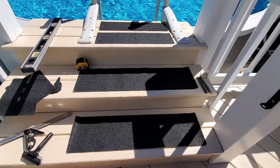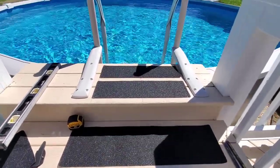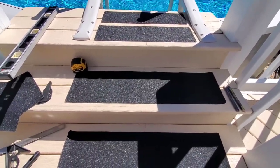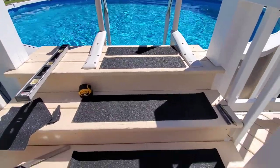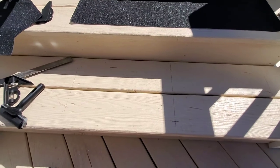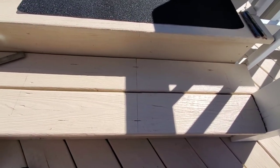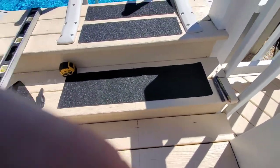We got it all laid out where our steps are going to go. I had to customize those at the top and make them look even. You don't want them right on the edge because they'll peel up. As you can see, we have everything laid out — that's where we need to sand.